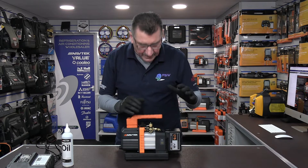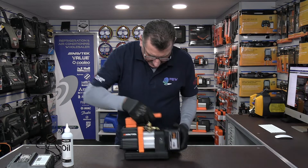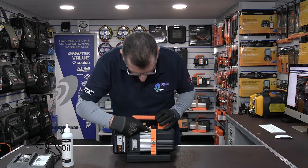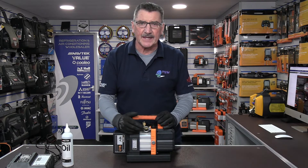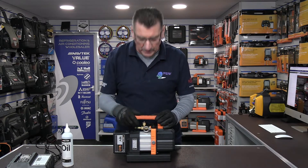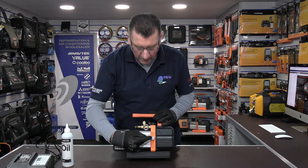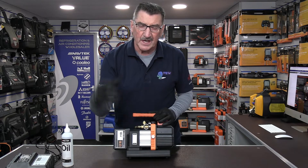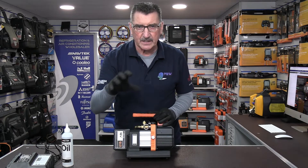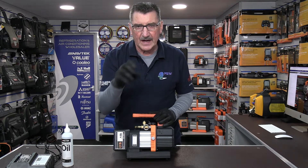Some of the features on the pump: obviously the big benefit is the cordless versatility. We've got a carry or lifting hook on the back — but this thing is so light you could carry it up a ladder. It does make it easy if you've got to hoist it up onto a roof. There's an oil fill cap on this side, and on the other side we've got a gas ballast valve.